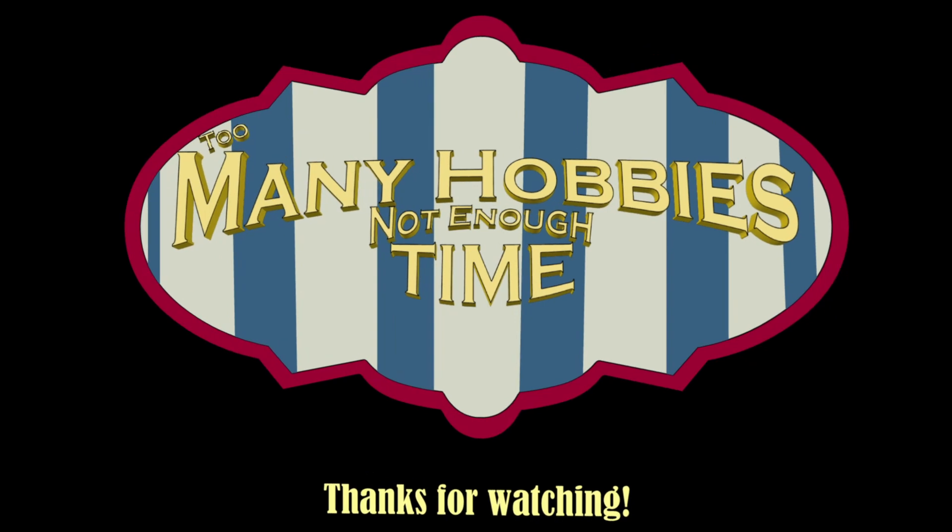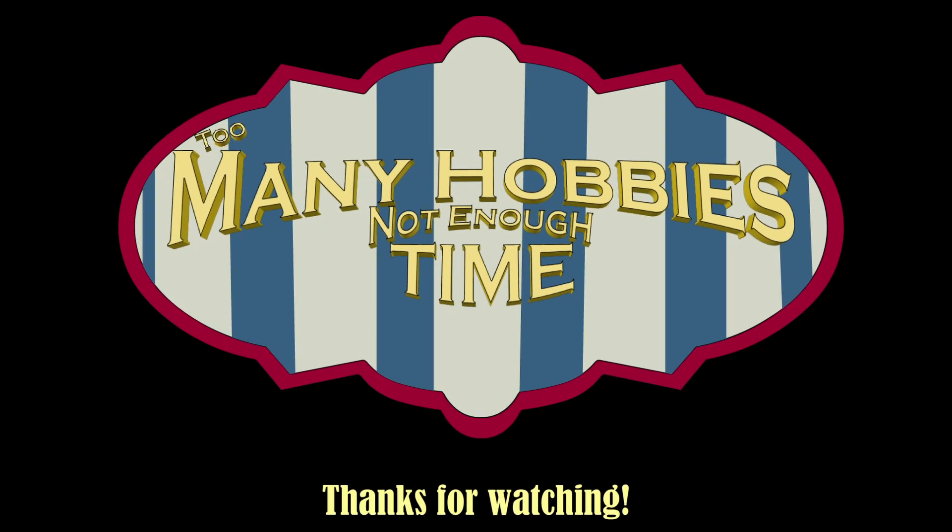Thanks for watching. I hope you enjoyed it. Too many hobbies, not enough time — it's a theme song, y'all.